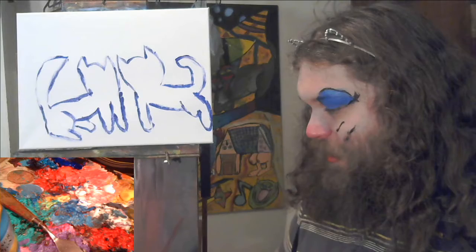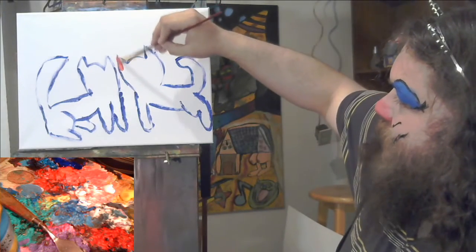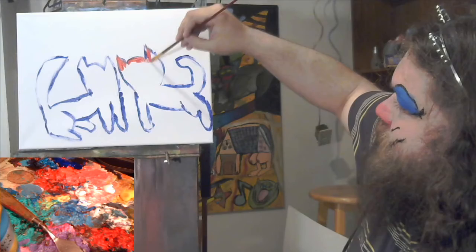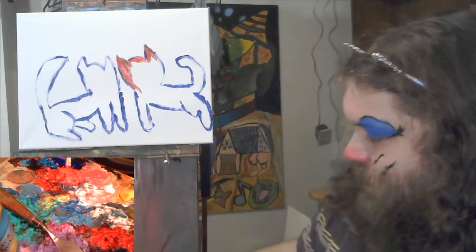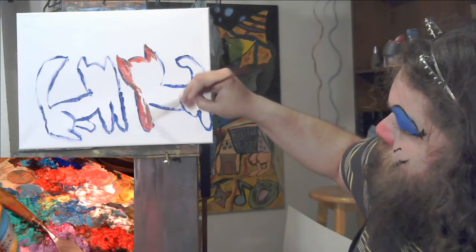Have you decided to grab a paintbrush and paint along with me at any point in time? I'd love to see what you've done — please tweet at me, Instagram me. I'm starting new accounts for this channel. I want to see the talented people out there make art as well. And if you don't paint and you're just here for the videos, I appreciate that. Sometimes it's just nice to hang around and be a chill person.